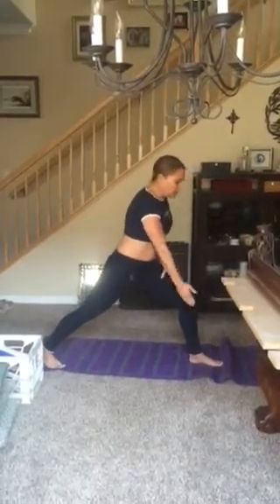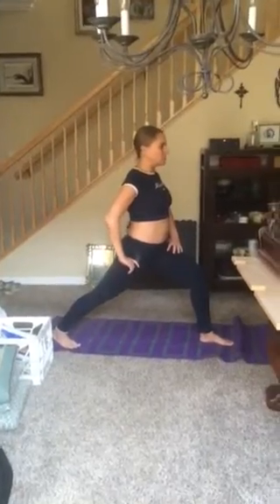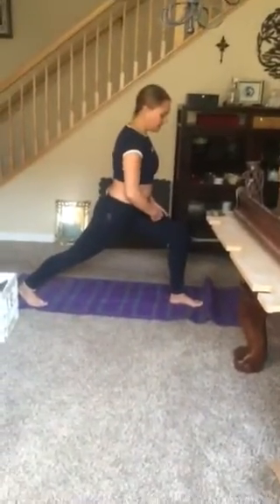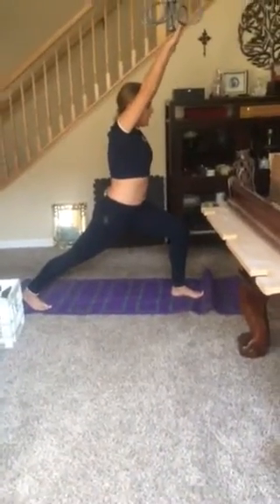Switching to crescent pose, both feet are on parallel lines. If I think about leverage, I'll have more stability with my leg out than in, but this is the proper posture. Notice how I've engaged my glute and my heel is pressing back towards the mat. On my front leg, I'm pressing down into my thigh, and I can wiggle my toes on my back foot — I'm balanced and really extending the stretch without putting excessive pressure on the wrong areas of my foot.